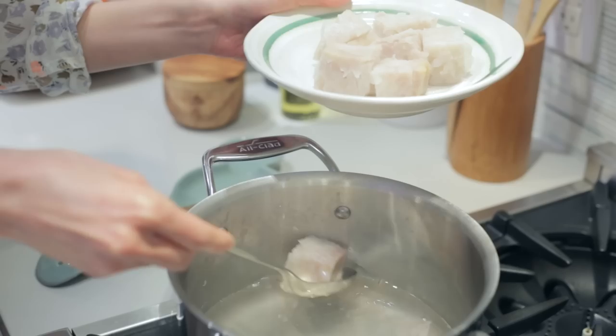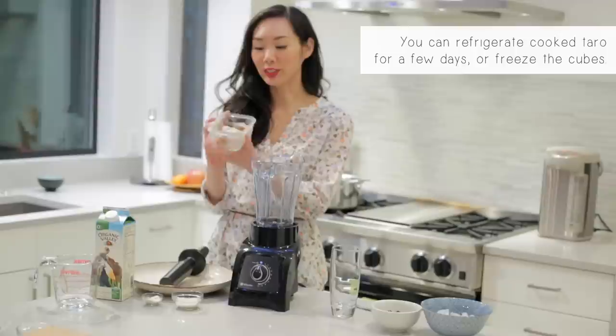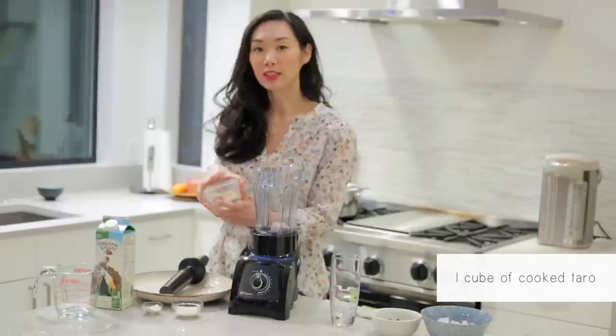Feel free to chill them in a bath of ice water if you want to use them right away. So we don't have to wait — I have some taro that I cooked yesterday, and I am just going to use one one-inch cube. Put that into our smoothie mixer; I'm using a Vitamix.